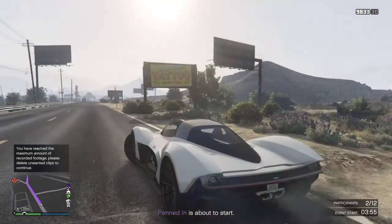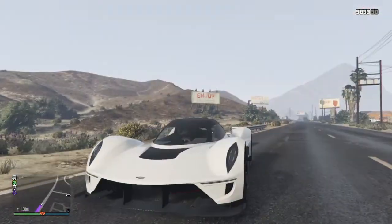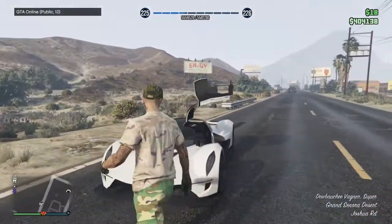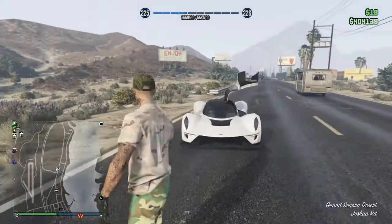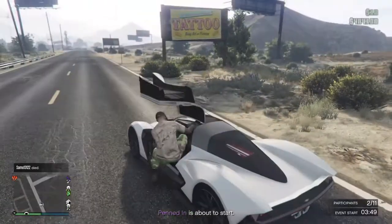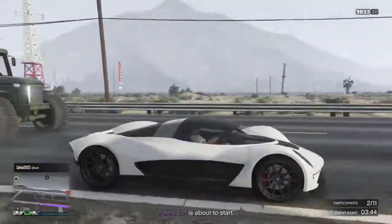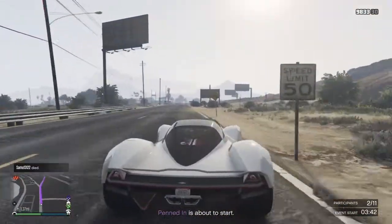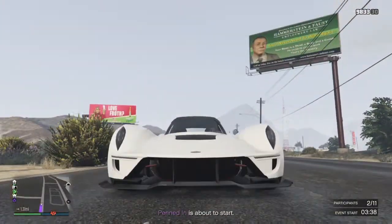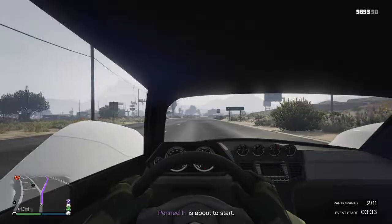Hi guys, it's Brandon Videos here, and today I have this Debuci - I can't say that, I think I pronounced that right - Wagner. This car generally looks amazing; it's got the open-up doors, like the X80 prototype doors. You have to see the underbody of it, that is really cool.